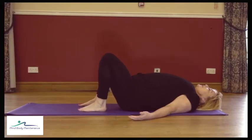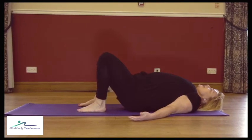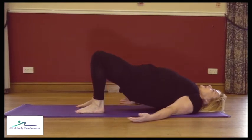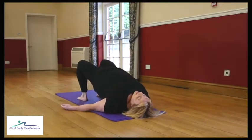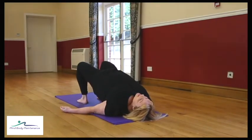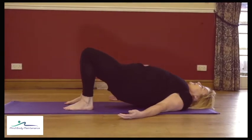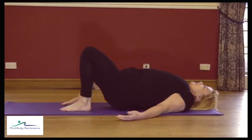Take a breath and engage the core, and as you breathe out squeeze the bottom, tilt the pelvis, feel the lower back press down, and then start to peel the spine away vertebra to vertebra, coming up as high as you can, ideally up to shoulder blade level. Take a breath, and then as you breathe out come back down again, laying the vertebra down in the correct order.